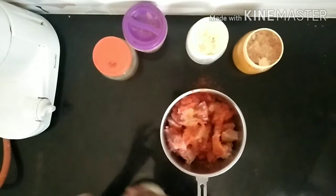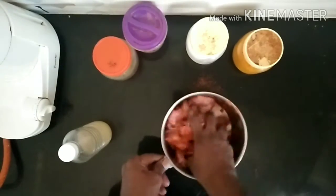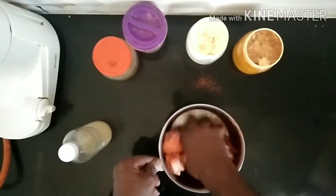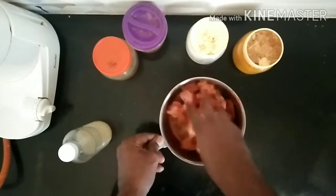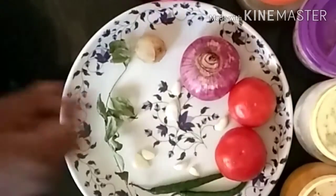We will add some oil. We will add the oil. We will cut it into ingredients.